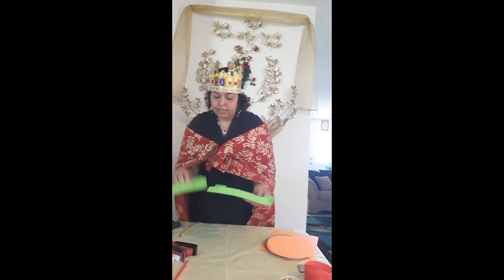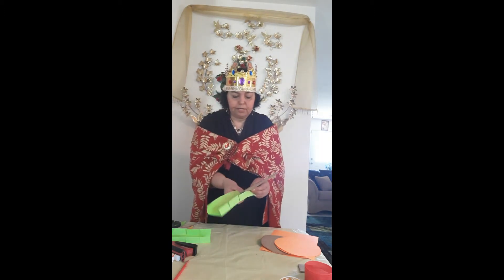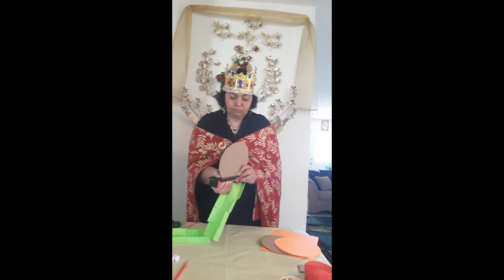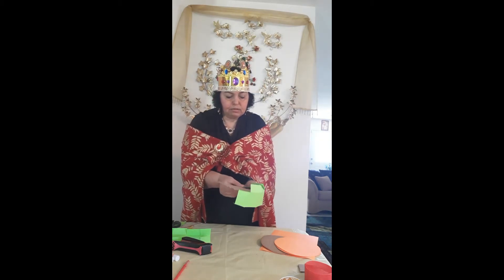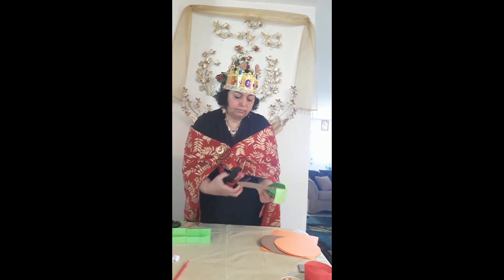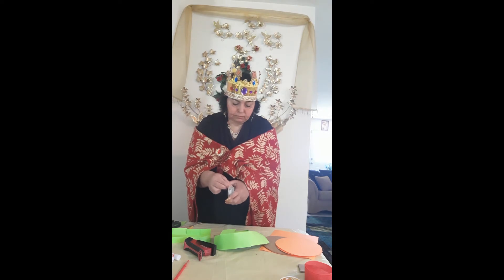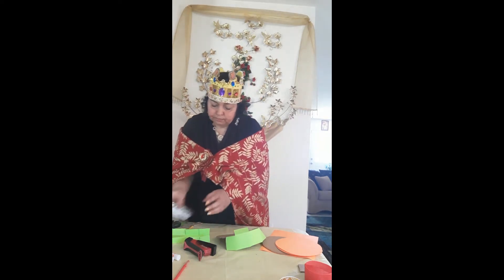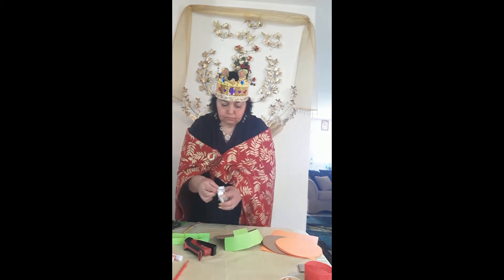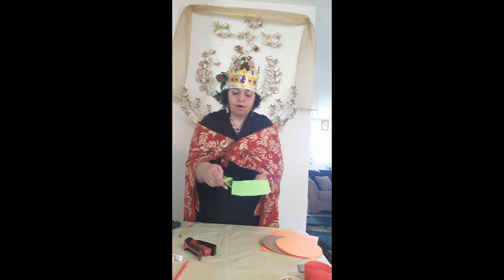Then I'm going to get a cardboard circle and staple one edge to the top, going all the way around until I finish that side. Then I will tape the bottom. You can put glue before you tape — it's up to you.